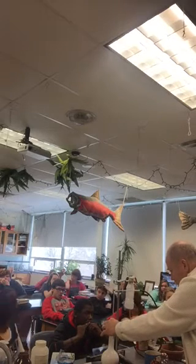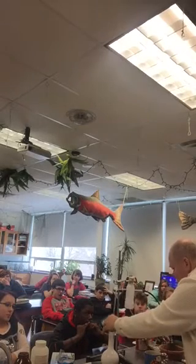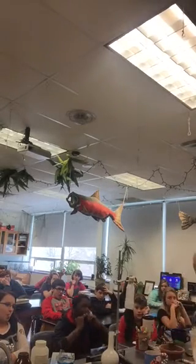Aren't sonic booms like really damaging to your ear? Well, it depends on how big the sonic boom is. So now I have hydrogen in there.